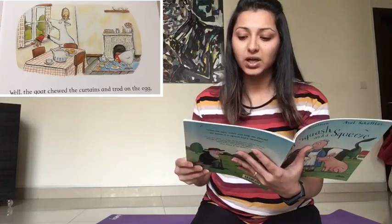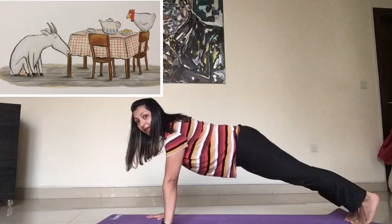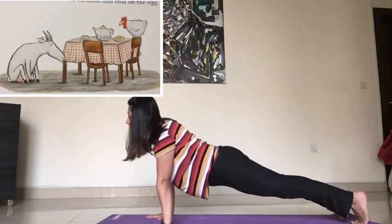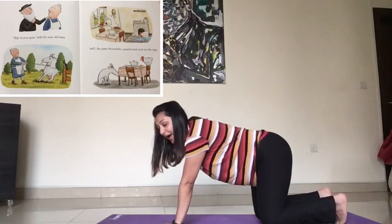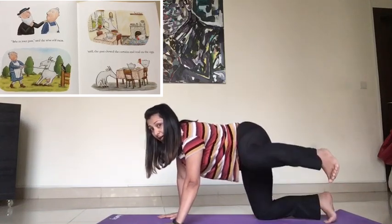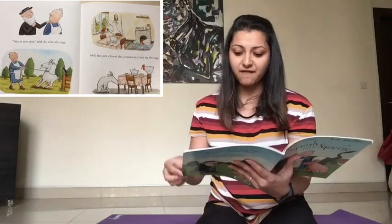Well, the goat chewed the curtains and trod on the egg, then sat down to nibble the table leg. So we're going to become a goat and nibble on the table leg. For the goat, I want you to go down in a plank. Very good. Lift your bottom up all the way, push it behind, and then stretch down to a straight plank. Let's do that once again — lift your bottom up and then go down to a straight plank. Very good. Now from here, what did the goat do? The goat nibbled on the table leg, so we're going to become the table — remember our flat table back. Very good. And now he nibbled on the leg, so the leg is broken. Let's lift one leg up like a broken leg — it's wobbling, right? And now the other leg up, let's wobble the other leg. Very good. So this goat is also not being very well behaved.